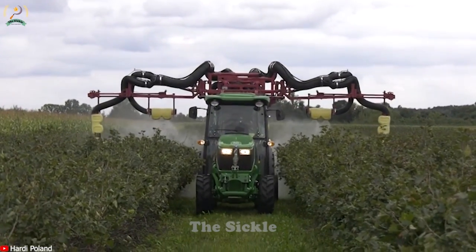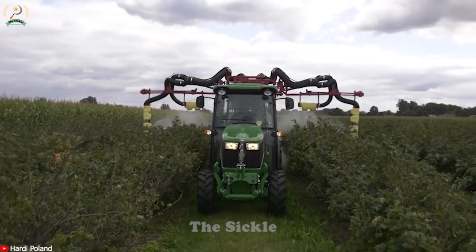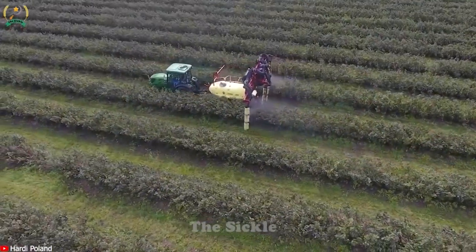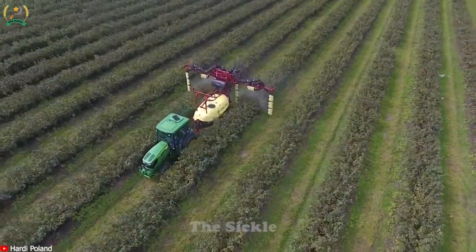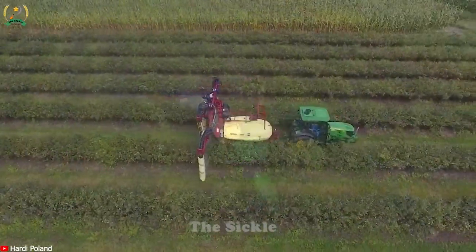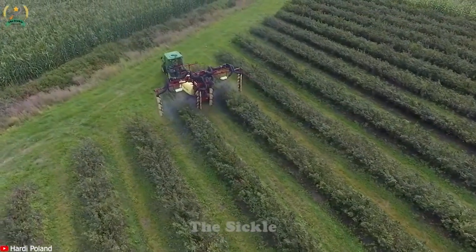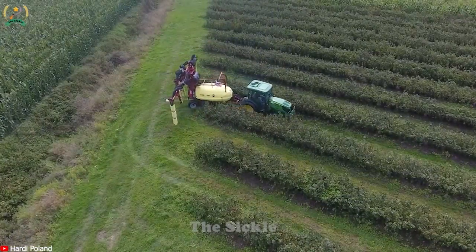Have you heard of the Zutern 2000 sprayer and its benefits for current plantations? This popular sprayer is known for its effectiveness and precision in agricultural chemical application. The Zutern 2000 allows for accurate spraying, ensuring direct application of chemicals to crops. With adjustable spray settings, operators can customize the application rate and spray pattern based on the specific needs of the grapevines. Designed for efficient spraying, it covers a large area in a short time, providing uniform coverage and reaching low foliage and dense canopies, saving time and effort compared to manual methods.